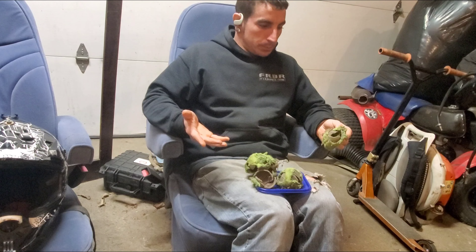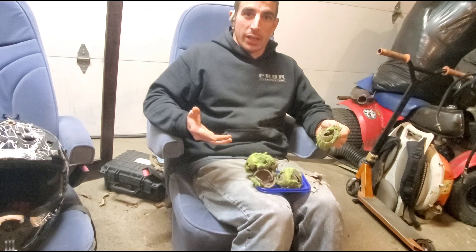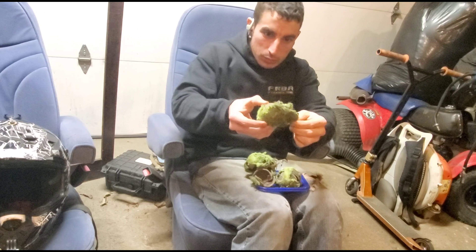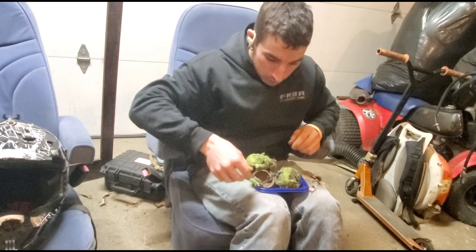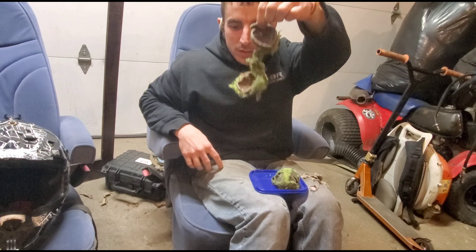What are these you may be wondering? Well these are the result of a lot of riding with them in your tire. Look at this — mangled. This is a tennis ball by the way. Or was.